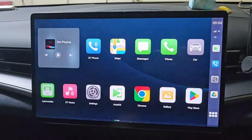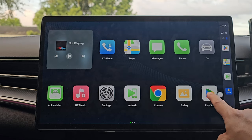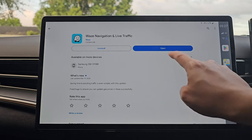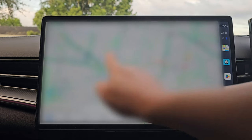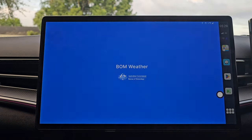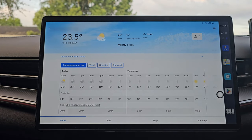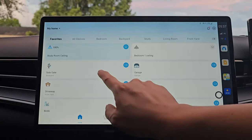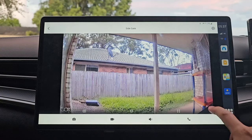CarLink Kit media kit functions like an Android phone where we can install any apps from the Google Play Store, except it's not a phone. For example, I can download and run the Waze app and use that for navigation instead of Google Maps. I can download the Australia BOM app — BOM is our Bureau of Meteorology app — to check for weather warnings and see the rain radar. I can also download my home security TP-Link Tapo camera app to check out my home security cameras when I'm out and about.